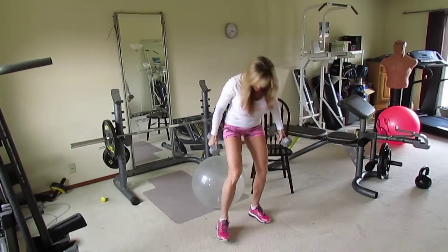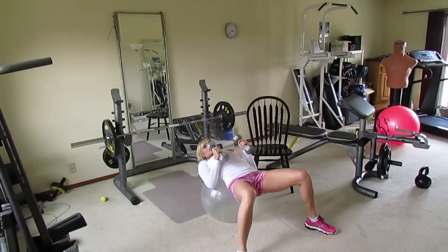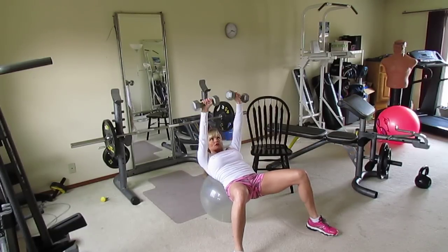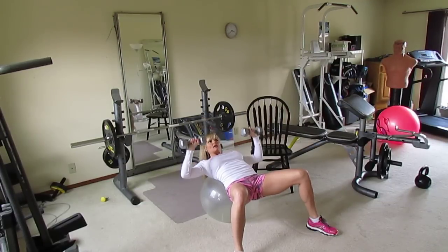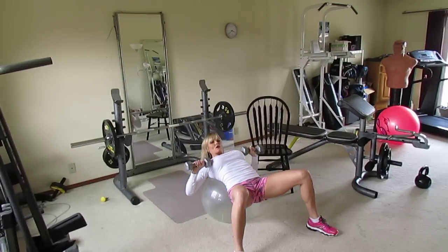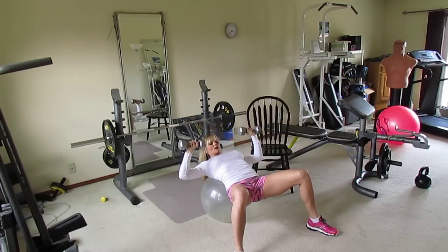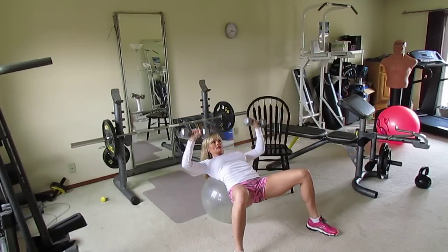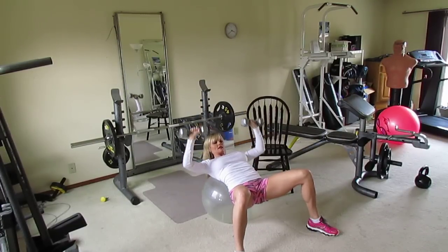For chest press on the ball, get on the ball at an angle — not completely flat, just sit up slightly. Hold the dumbbells up toward your chin area, bring them down to the sides of your chest, then press back up. Inhale down, exhale up. Nice and slow, controlled — all the way to ten reps.